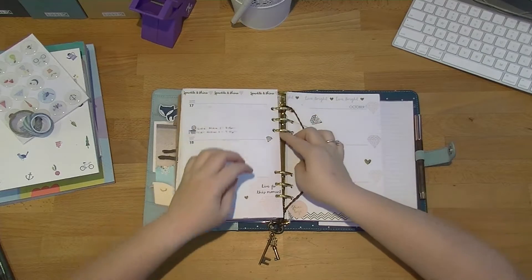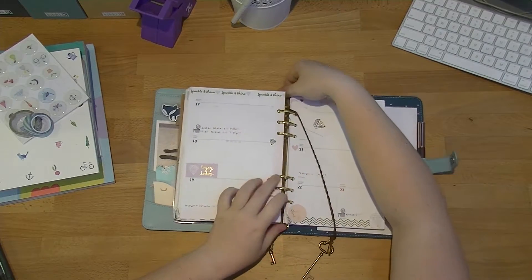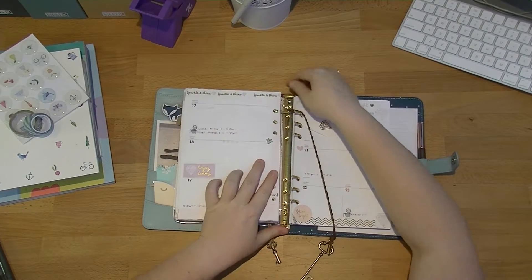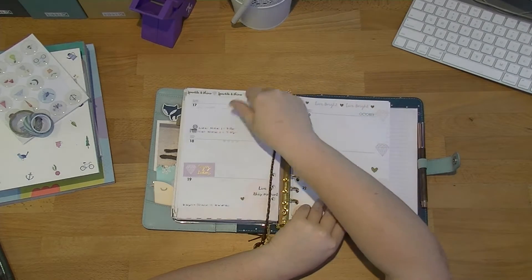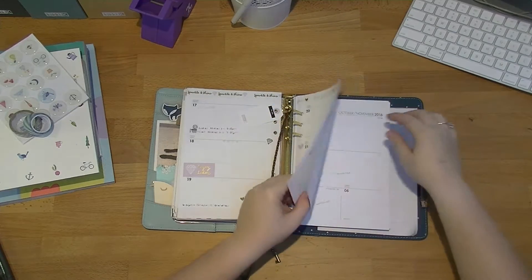Oh, this is so full. I think this week is going to be the week that I pull some bits out of this because it is just far too full at this point. I don't like it. Not at all.